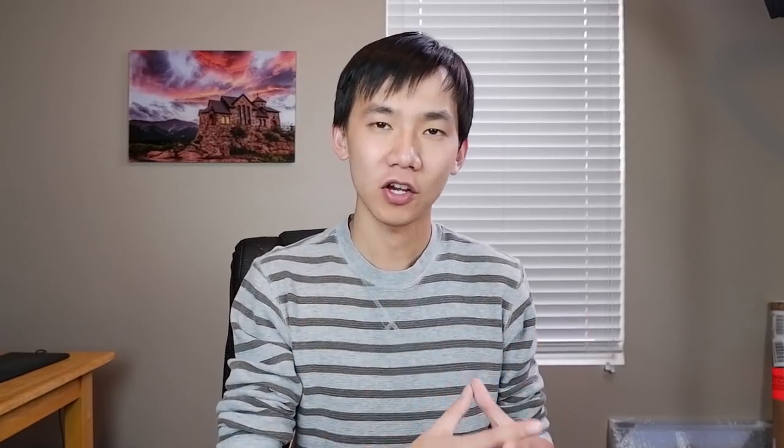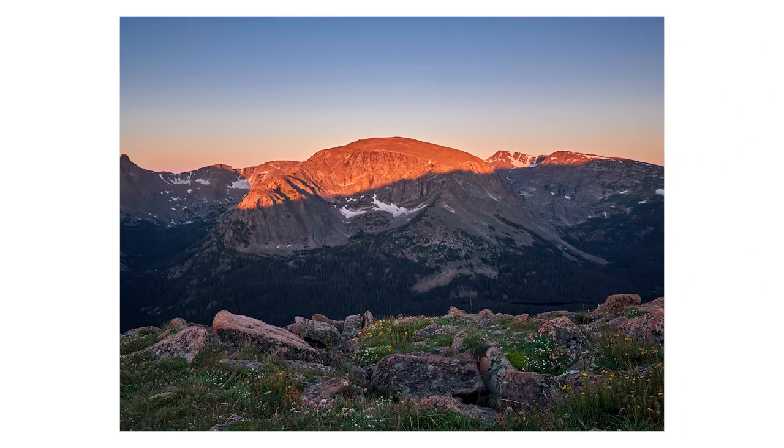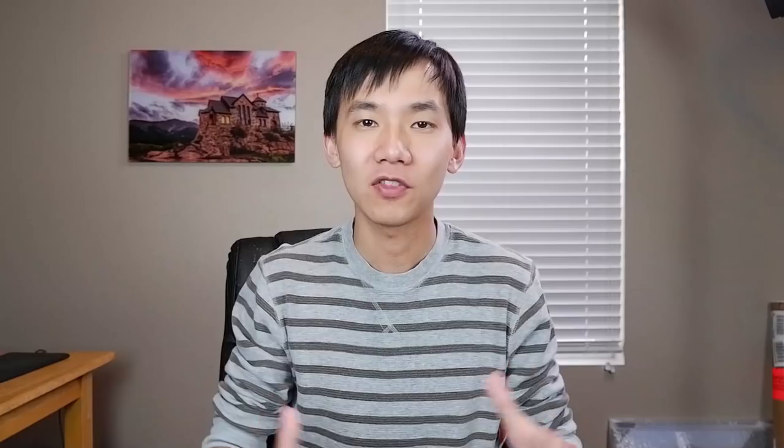If you have watched my last two vlogs, I went to Rocky Mountain National Park and I went to Indian Peaks Wilderness. In both videos I mentioned I was doing exposure bracketing to capture the sunrise or the sunset. Why do I do that? What is exposure bracketing?